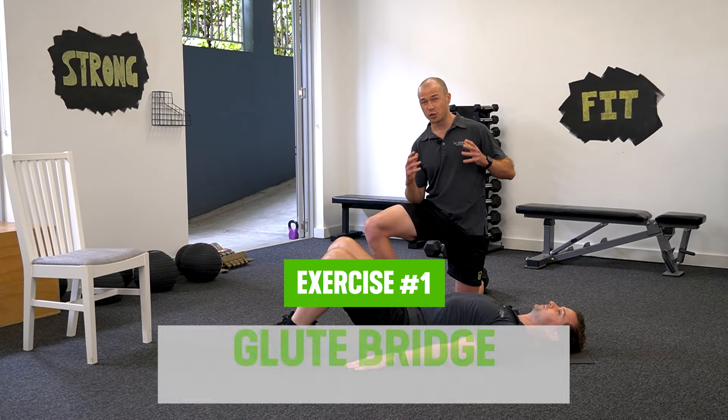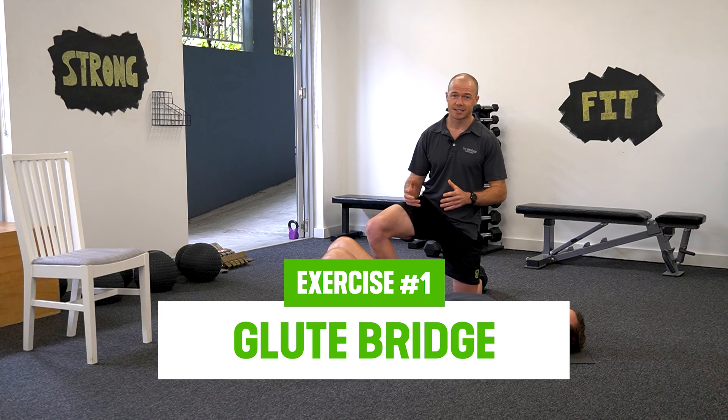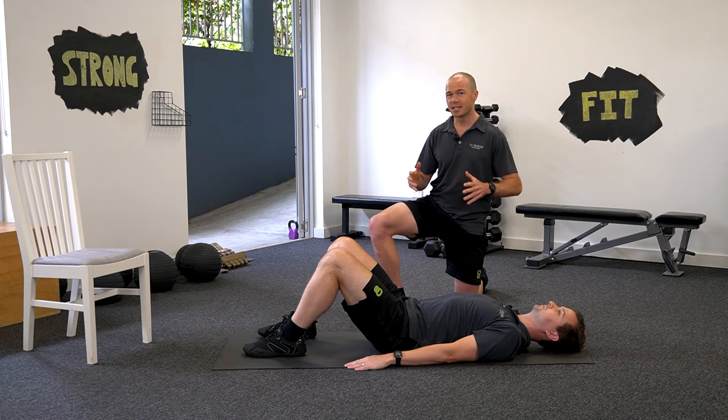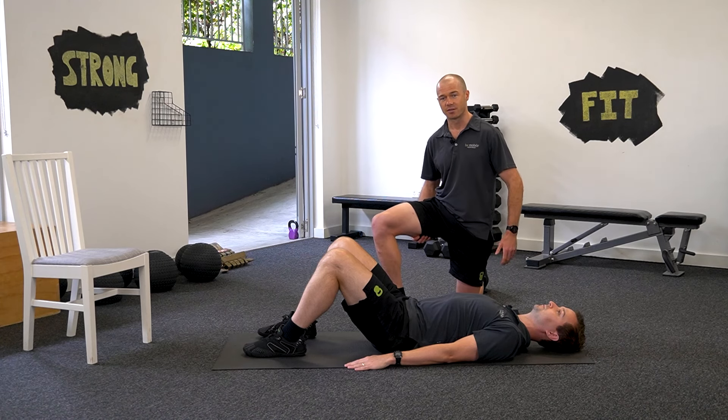Exercise number one is the glute bridge. The glute bridge is a great exercise, particularly if you've got a really sensitive back. It's a good starting point and it's going to really challenge those muscles in your low back, your glutes, and even your hamstrings in the back of the thigh.